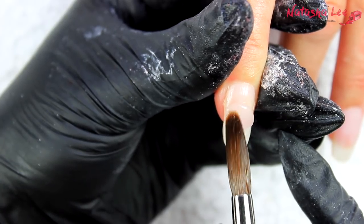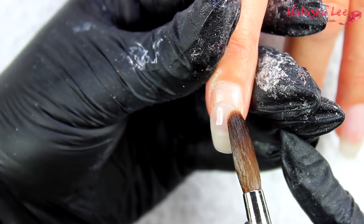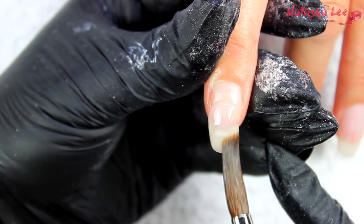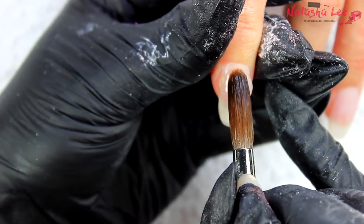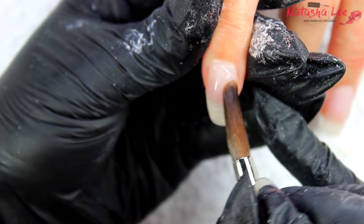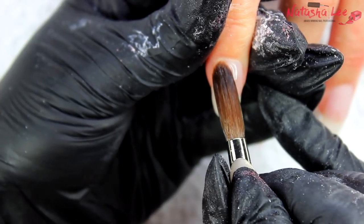Because I'm doing this on fresh acrylic, I'm not going to go any more abrasive than a 180 grit file, as it can damage and crack the acrylic even if you can't see it. For gel or older acrylic, you can use a 100 grit file. The lower the number, the more rough or abrasive the file — so a 100 grit is much rougher than a 180 or a 240.